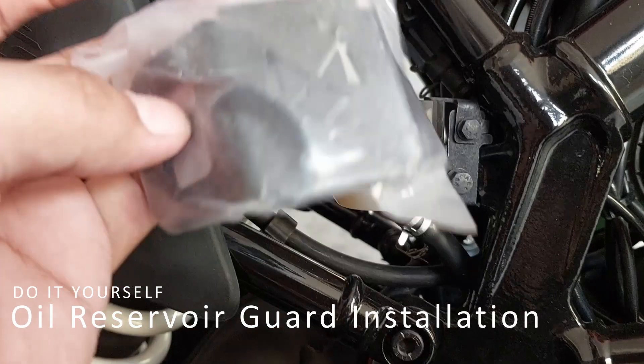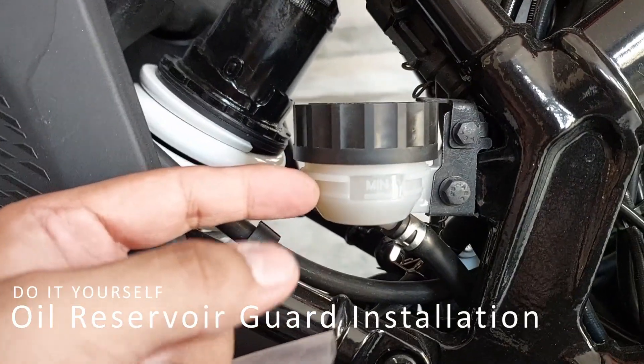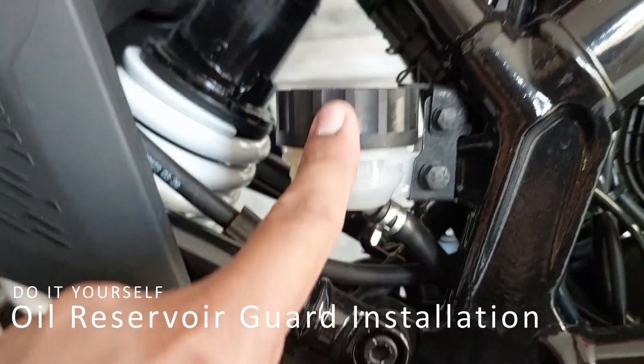This part is a plastic part, so that's why I don't have this. This is going to fit. Oil reservoir guard — named the header. This part is protected.